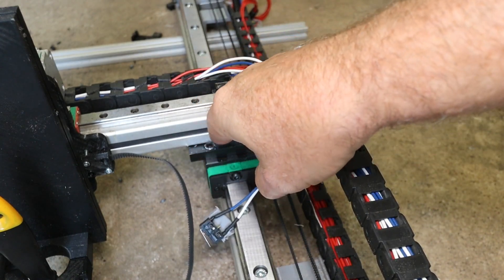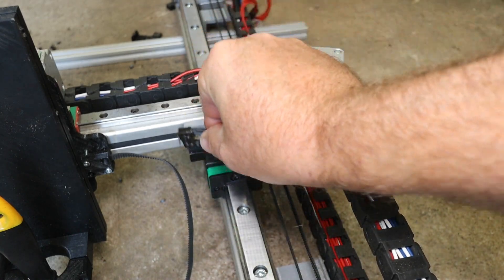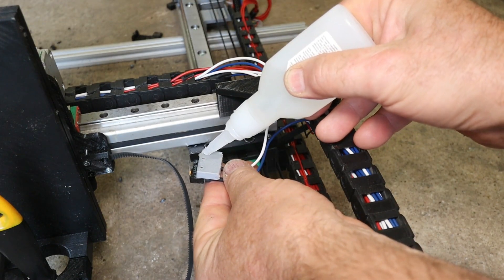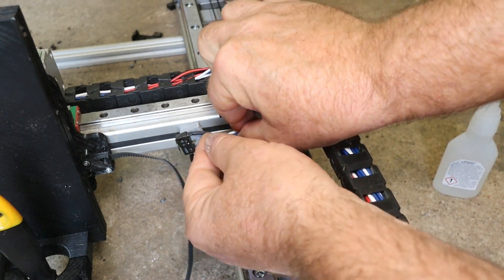I just need a limit switch here for the X-axis, and I cannot have a screw there - the belt is running in the groove there. So I think I'll just glue it back there on the bottom - it should be alright. I'll get the same problem when I take it off next time.